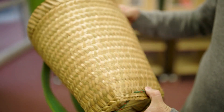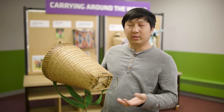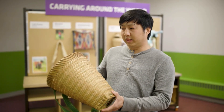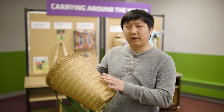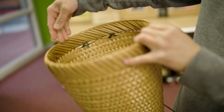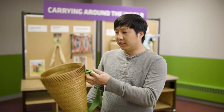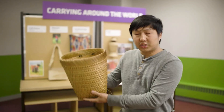Back in the day there weren't really products as readily available, so these were made by your neighbors, your uncles, or your dad — basically the people in the village. Based on their need, these were made to carry produce from the fields during harvesting.